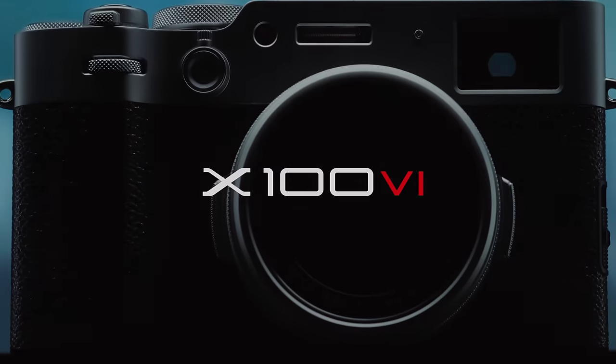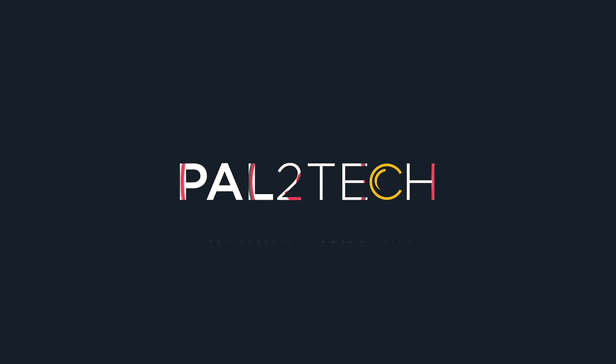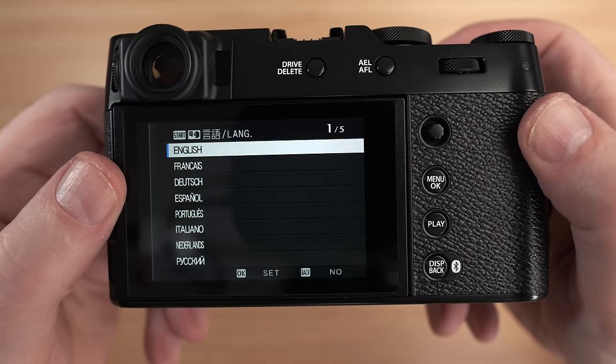Did you just get a Fujifilm X106 camera? If you did, you've come to the right place. Well, hi everyone, and welcome to Pal2Tech. Gear Iguana and I are going to show you how to set the camera up right from turning it on for the first time.